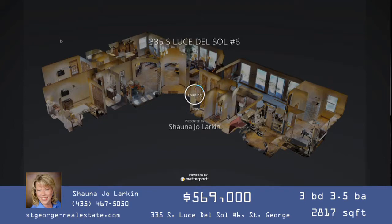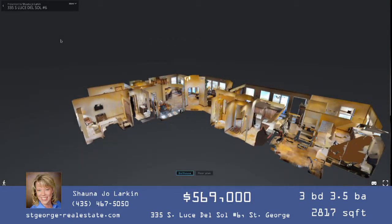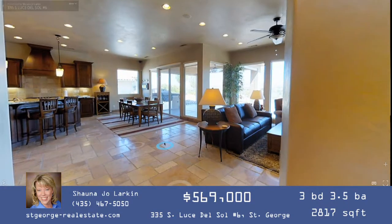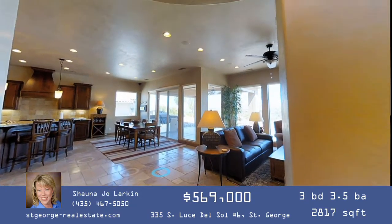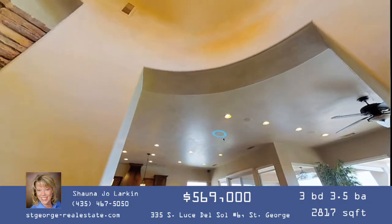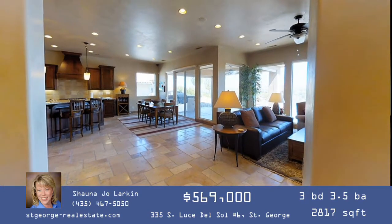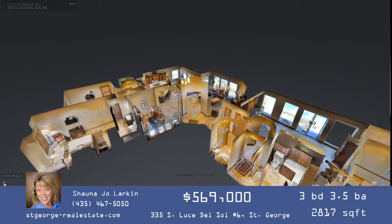Let me explain how Matterport works and how it's put together so it makes sense as you walk through it. Every little circle on the floor is where they place the camera. The camera has several lenses that shoot down, straight in front, and up at the ceiling, so you can move your screen up and down and see the ceiling to the floor in every shot.